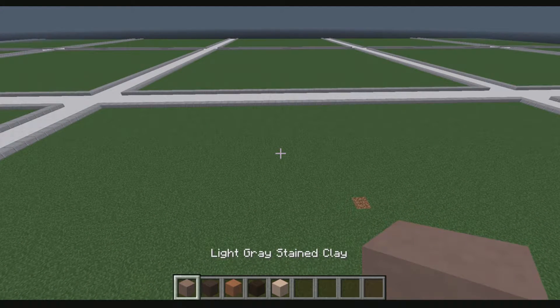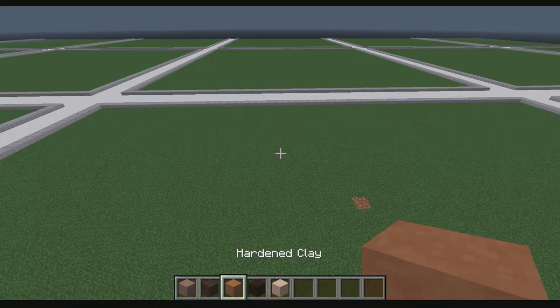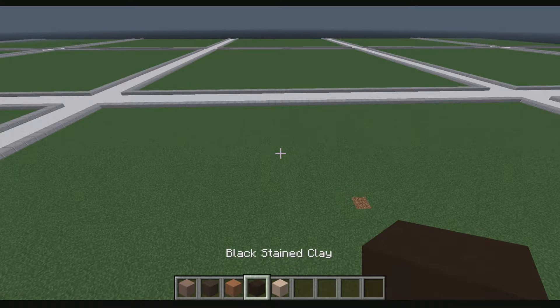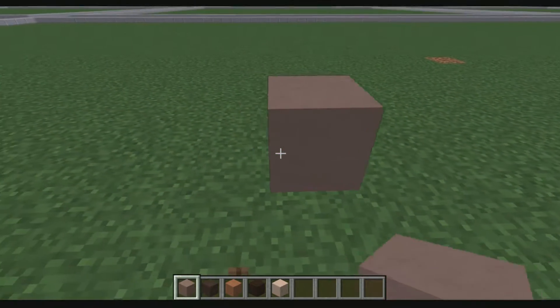These are the blocks we're going to need: light gray stained clay, gray stained clay, hardened clay, black stained clay, and white stained clay.